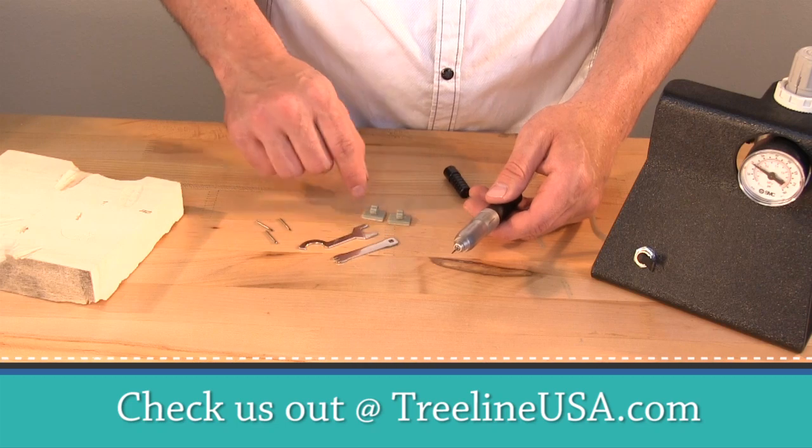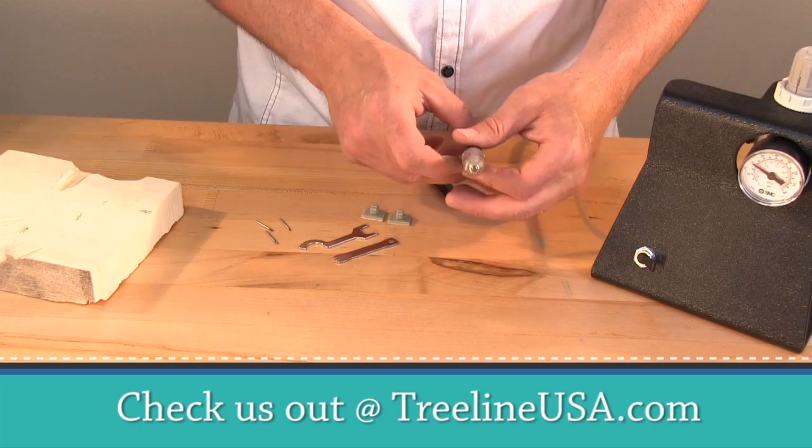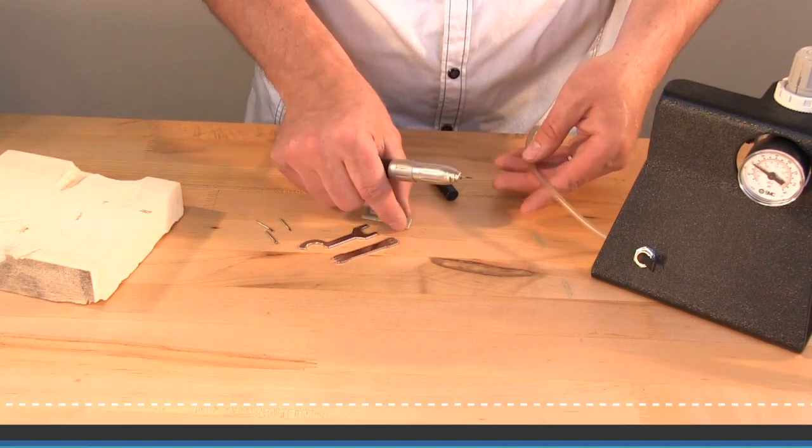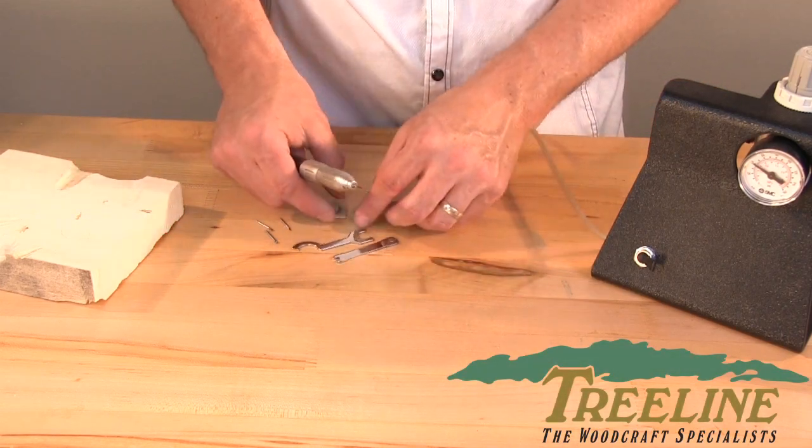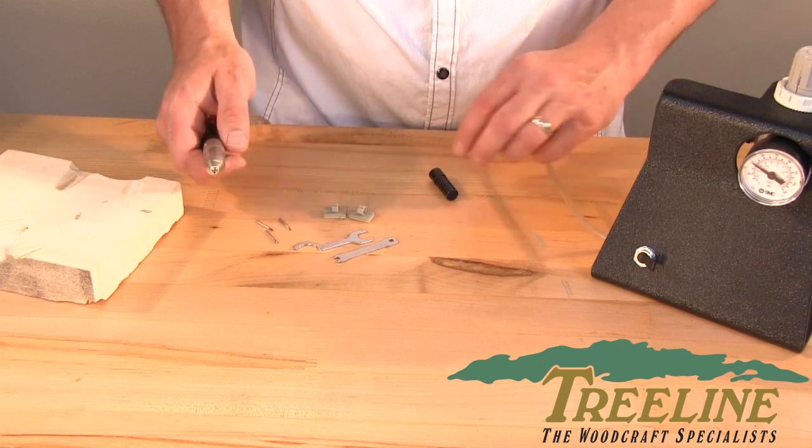Your kit will also come with a couple of these little clips. Those clips are designed to run your hose in a pattern that you need for your work area. Some people use those and some don't, but that's what they're there for.